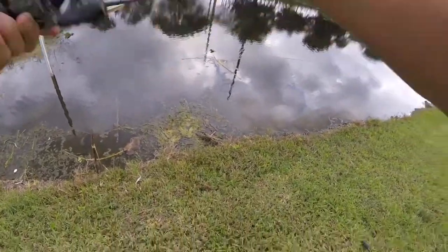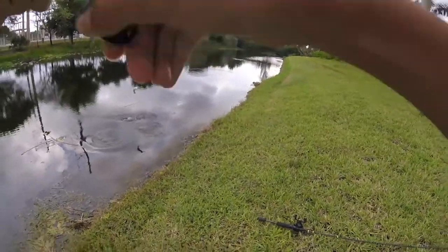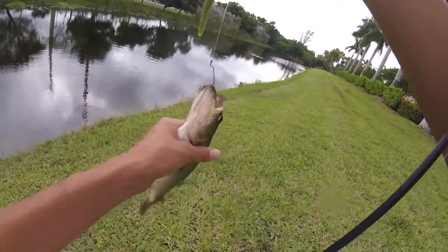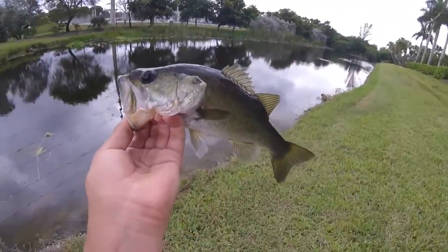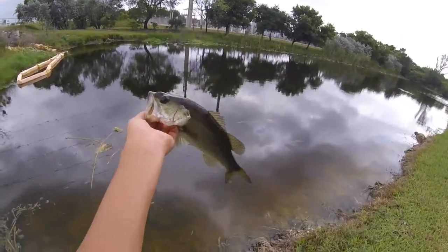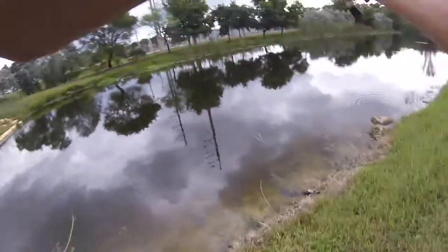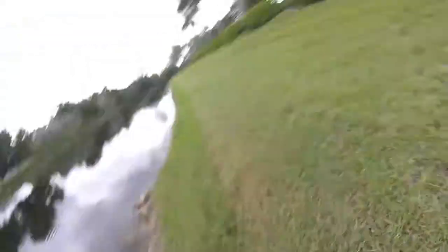Oh my god, did you guys see that jump?! I wasn't even pulling up that hard — that was an insane jump. I set the hook and he ran so fast, I was struggling to keep up. I was reeling as fast as I could and this guy destroyed it, taking off so fast I could not keep up. He jumped so high — what the heck!